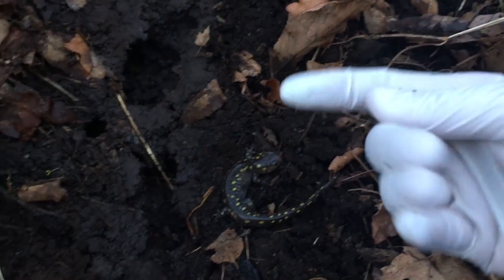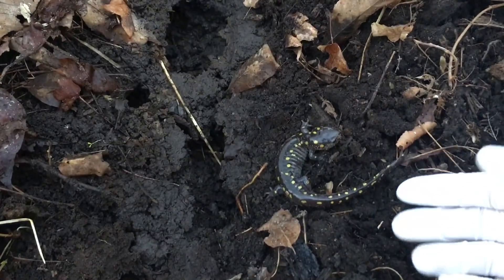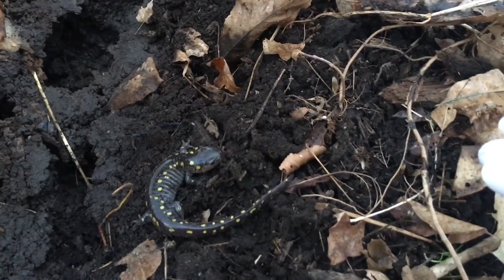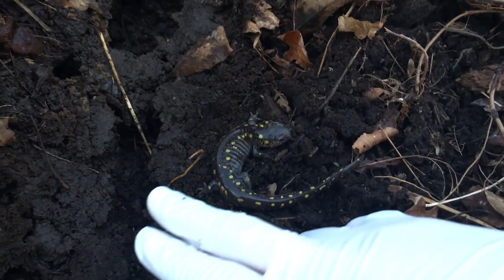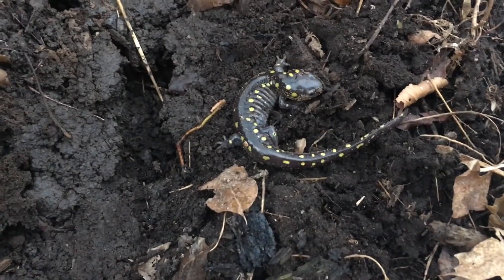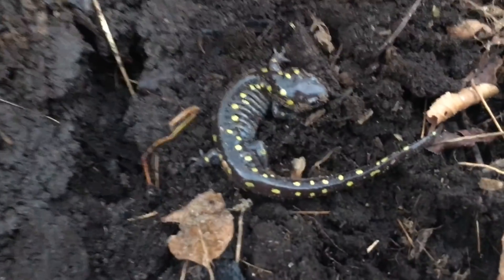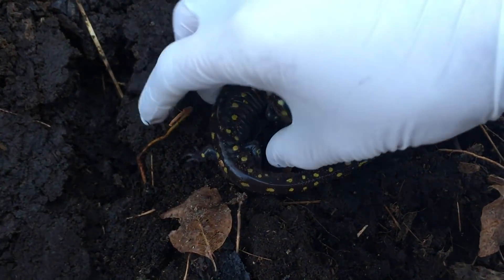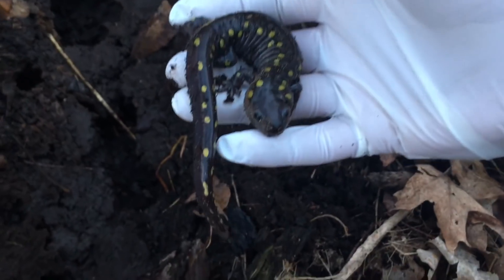Wearing gloves, of course, to protect the animals from the oil in our skin, we gently lift the logs. When you lift a log like this, you need to make sure that you remove the salamanders, place the log back down, and put them beside the edge of it so they can go back under themselves — because you run the risk of basically crushing the animal if it shifts while you've lifted the log. These animals are so beautiful, and they're quite lethargic and cold from how cold it is right now.